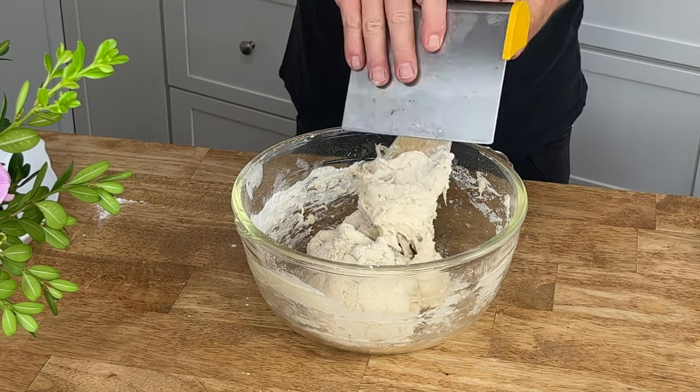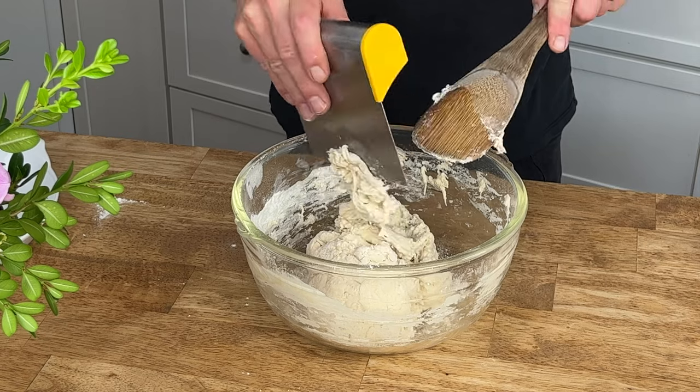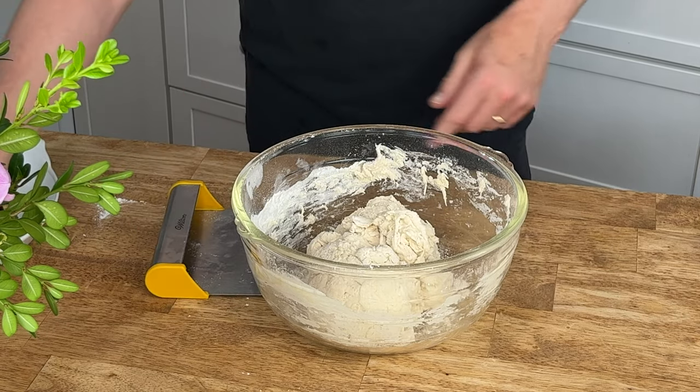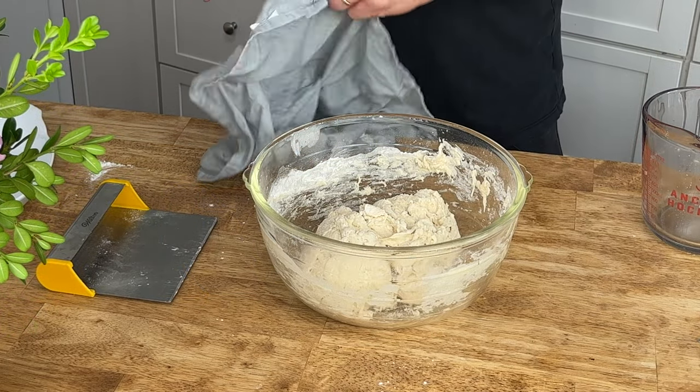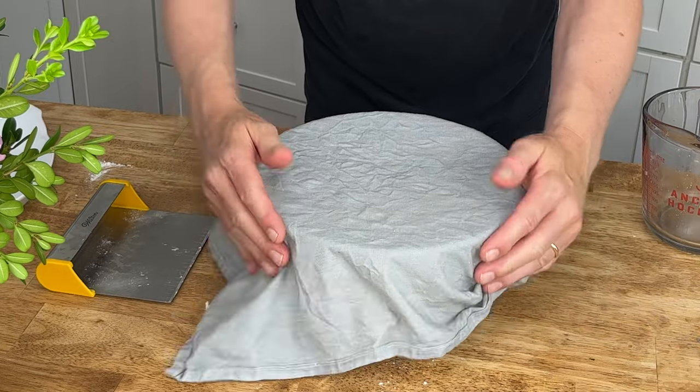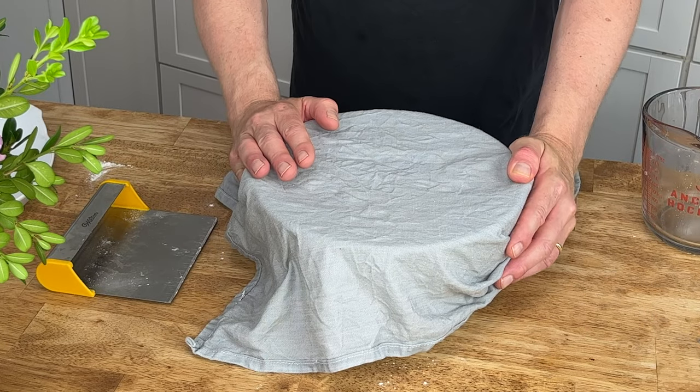Use a bench scraper to clean off the sticky dough from your spatula. Cover the bowl with either cling film or a damp towel — I'm using a damp towel — and let the dough rest for 30 minutes.